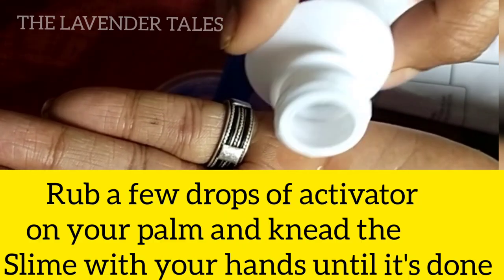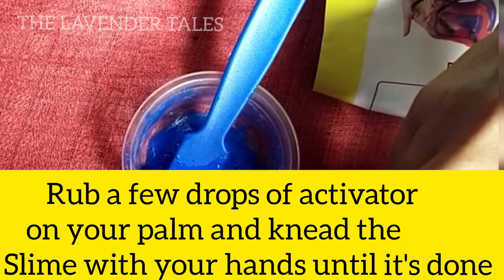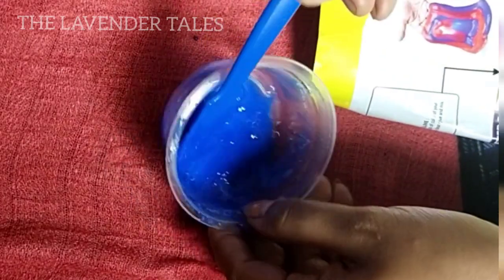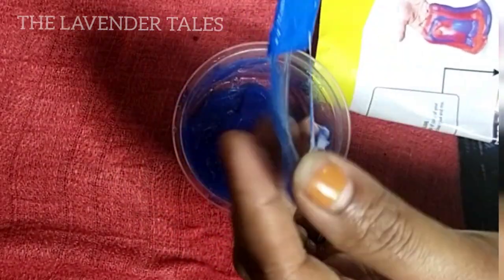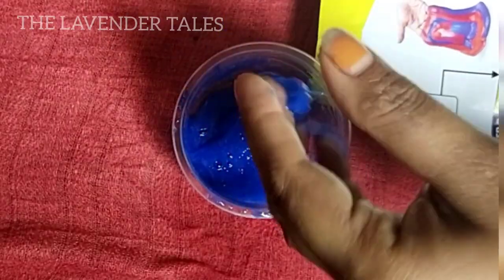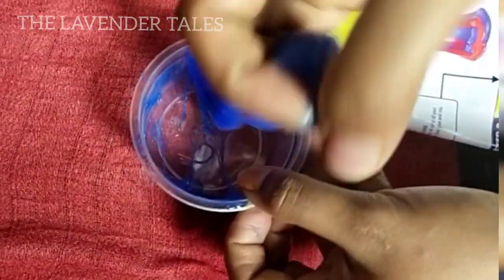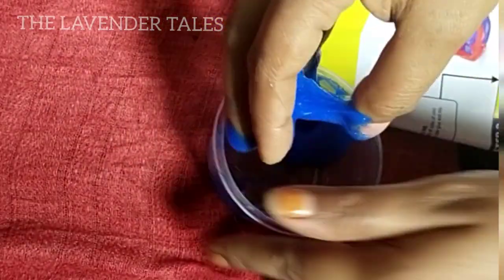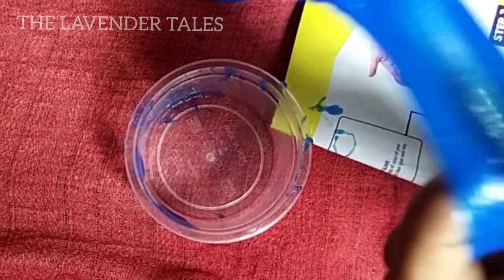For a few drops of activator, put the layer at the bottom. Then rub the layer at the bottom. When you put it together, this is the slime — you will need to mix it in. I have a slime, and I am going to put the slime together, attaching the main part.